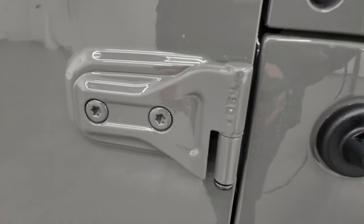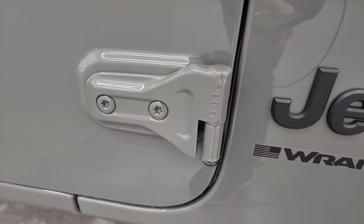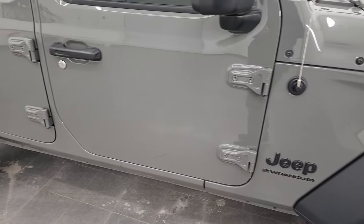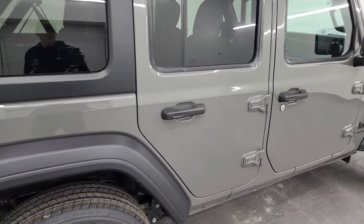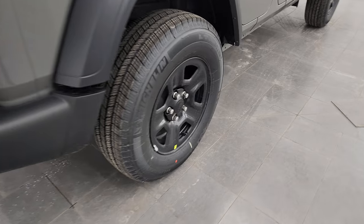You also get the T50 on the doors — the doors can come off this vehicle, and T50 means you use the T50 Torx wrench to get those bolts out. I actually did a video on how to take those doors off your Jeep; if you want to check that out, it's in the description below.